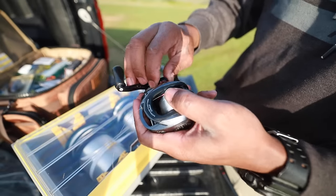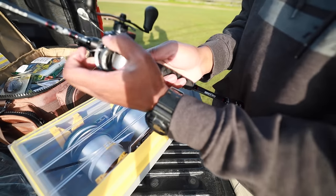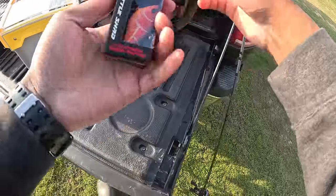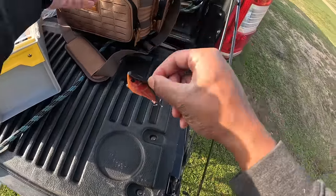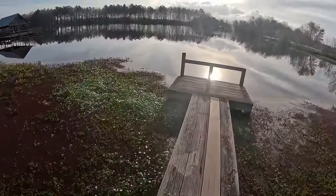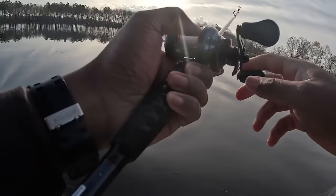First thing I normally do whenever I get a new reel is tighten everything down because each new reel casts differently — it saves you from that initial backlash when you've just put $10 worth of line on your reel and don't want to replace it. All right, starting off with this little red lipless crank. I like the profile on it, it's a little bit bigger and looks natural. Today could be a really good day — we might be able to skip up underneath that dock and catch a few.